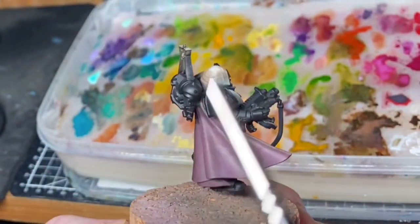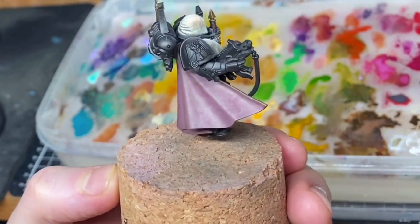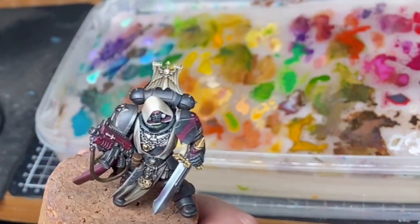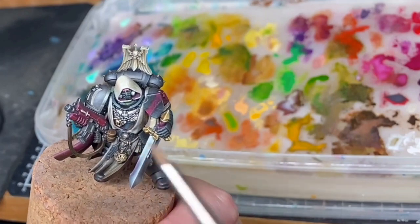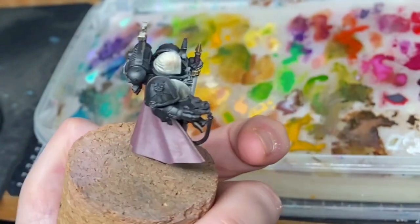From this angle, I'm planning on having some orange light, sort of like a flame light coming from the side. I'm not sure though — I may just not do that because the rest of the model doesn't have the atmosphere for it. Might make it low intensity.